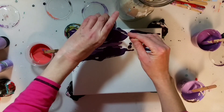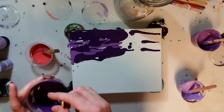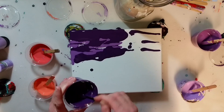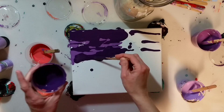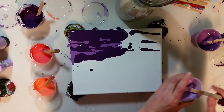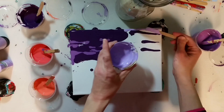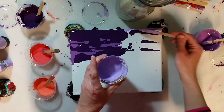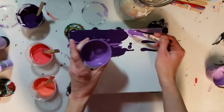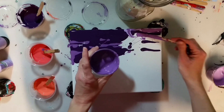All my colors also have some alcohol blending solution in them. I really like what that does to my pores — a little goes a long way both in pouring and with alcohol inks, so it really doesn't take a whole lot. I'm going to add just a little bit more of the deeper color — oh, I grabbed the wrong one. That's all right, let's just go over it.